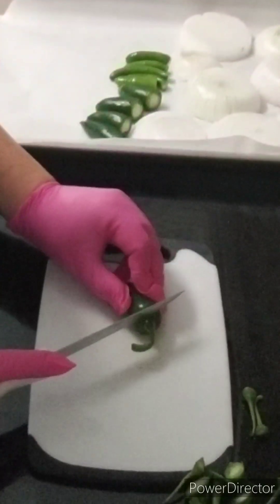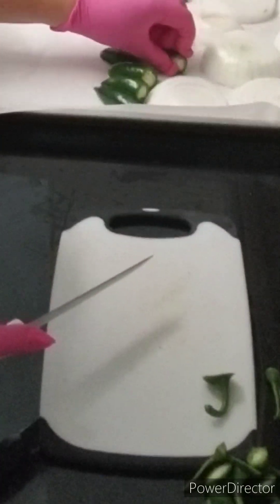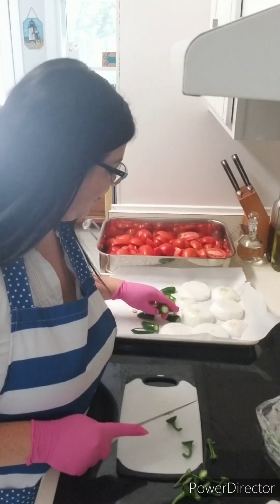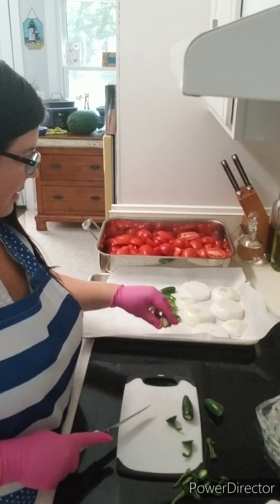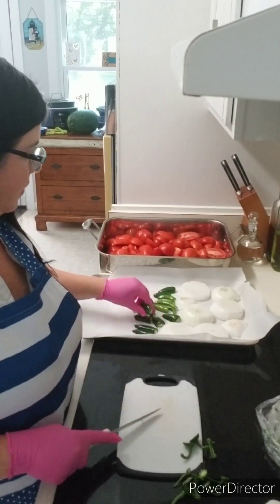When making the salsa, you're going to remove the stems and cut the peppers in half. If you want it to be spicier, definitely leave the seeds in the jalapenos and the serrano peppers. For the serranos, I did not cut them in half but I did cut the stem off. For the jalapenos, I cut the stems off and cut them in half, and left the seeds in for more heat.